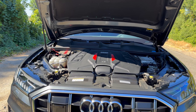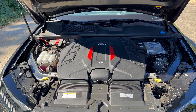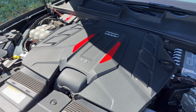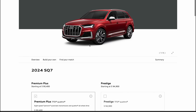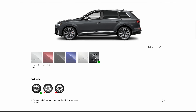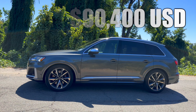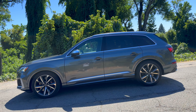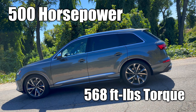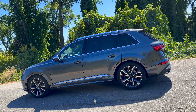That beautiful exhaust note comes from a twin-turbo 4.0-liter V8 engine, and the engine bay looks absolutely gorgeous. The trim here today is the Premium Plus — the other available trim is the Prestige. The exterior color is Daytona Gray Pearl. Starting MSRP for a 2024 SQ7 is $90,400. It makes 500 horsepower and 568 lb-ft of torque, paired with an eight-speed Tiptronic automatic transmission and Quattro all-wheel drive.